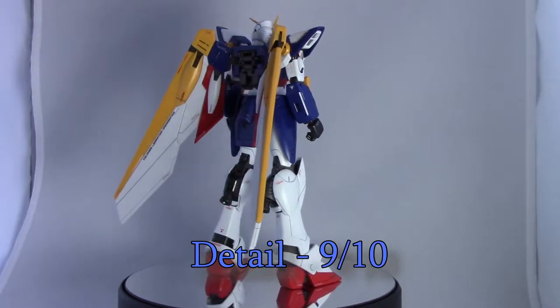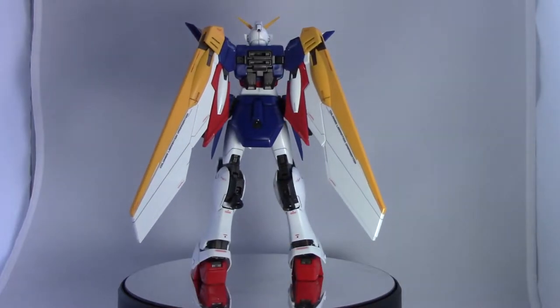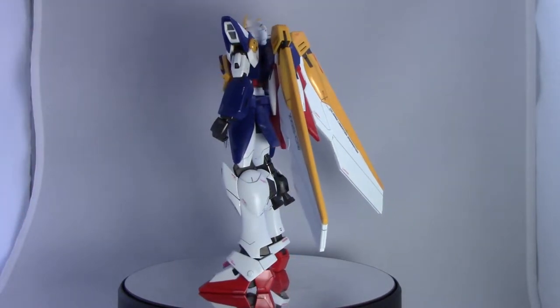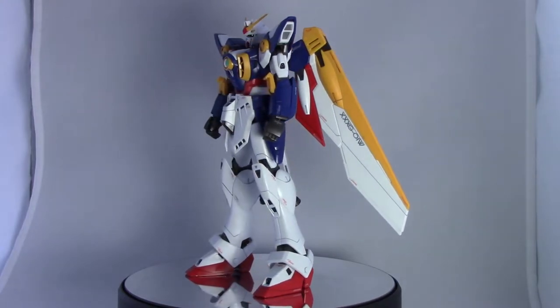Overall it gets a 9 out of 10 for me on the detail score. The only thing that brought it down a point was that there are some areas you probably want to paint, and additionally there's sort of an issue with one of the weapons, which I'll get to in the extras section.